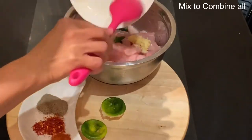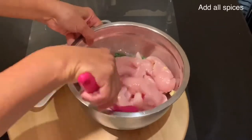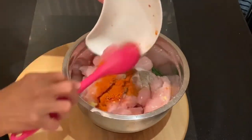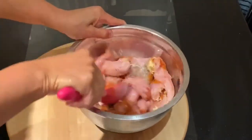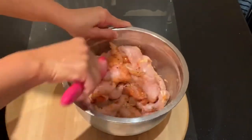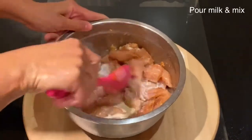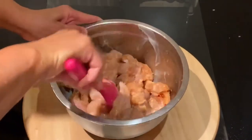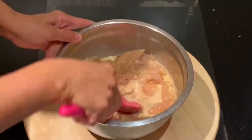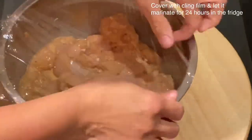Squeeze the whole lime into the chicken filet, then add the ginger and the garlic, then combine it all together with all the dry spices. Mix to combine to make sure all the chicken filet has been well coated and combined with all the spices, then add half a cup of milk. Mix all the chicken filet with all the spices and the milk, cover with a cling film, and store it in the fridge to marinate overnight.